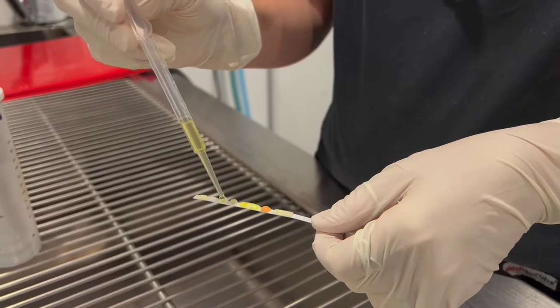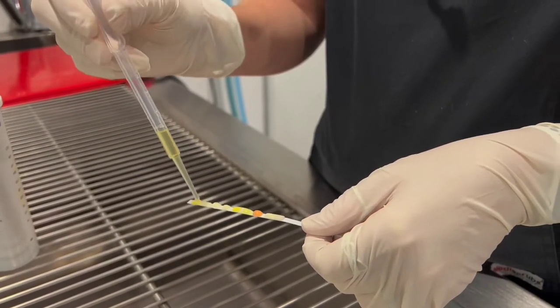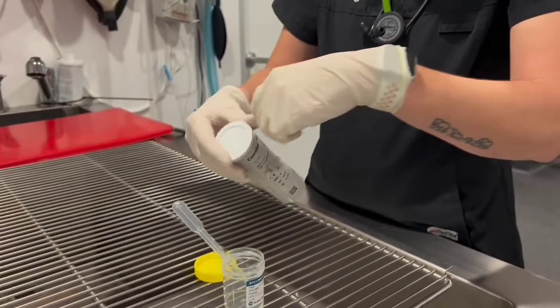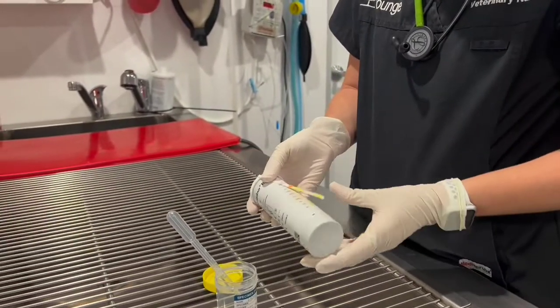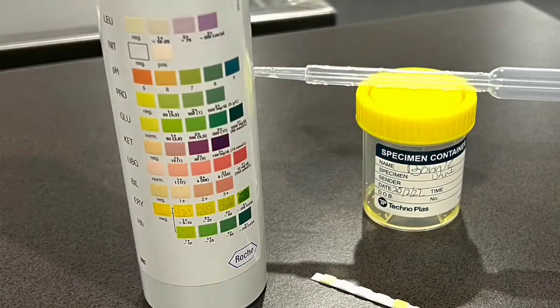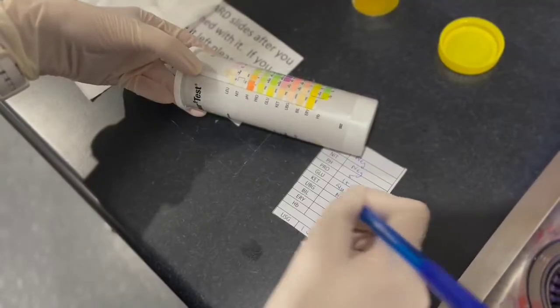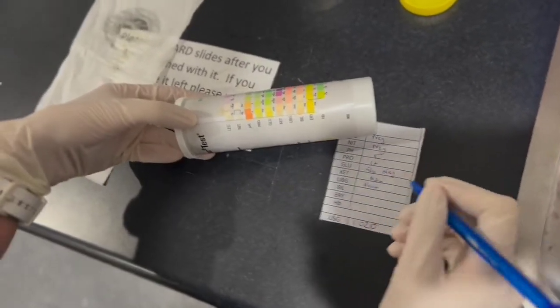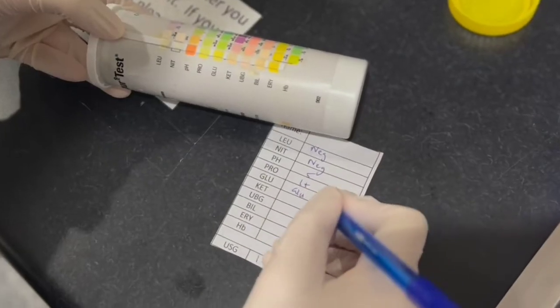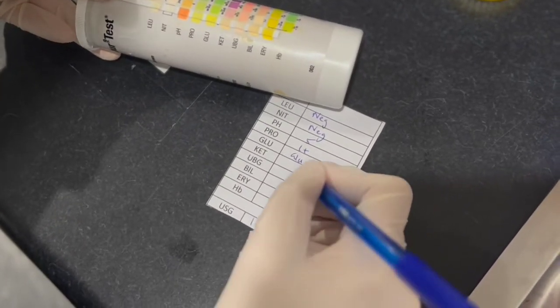After a specified time, the test strip is interpreted by a veterinarian based on the color change of each square. The important readings include urine pH, urine protein, urine glucose, urine ketones, urine red blood cells, urine hemoglobin, and bilirubin. These results can assist in pointing toward certain diagnoses such as diabetes, urinary tract infection, stress cystitis, and kidney disease. The interpretation must be done by a qualified veterinarian.